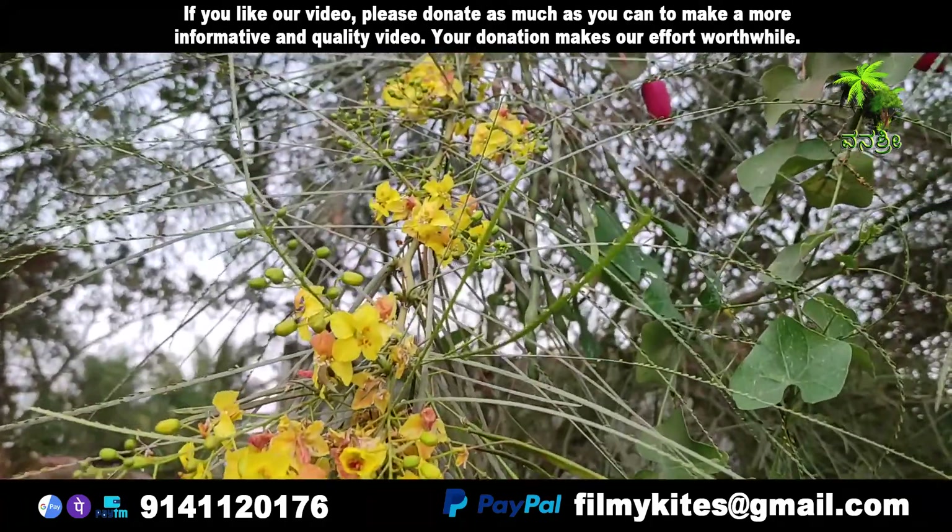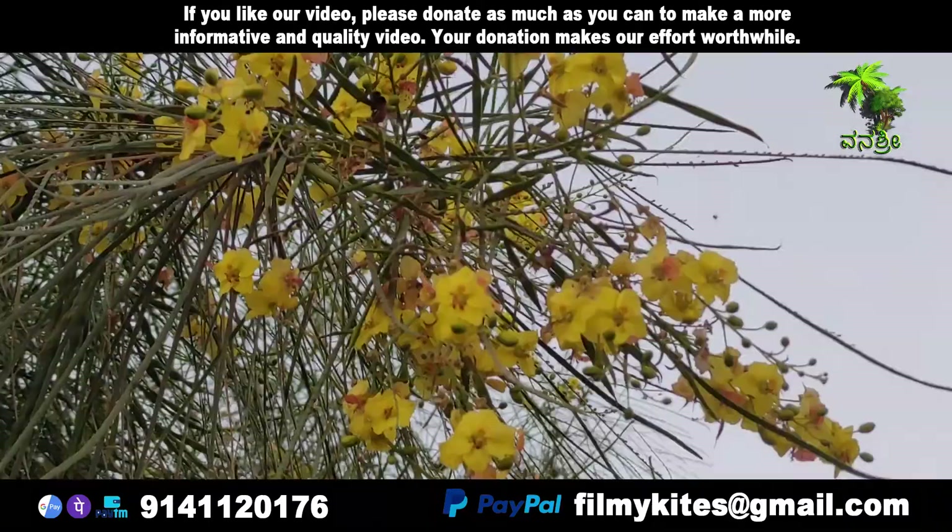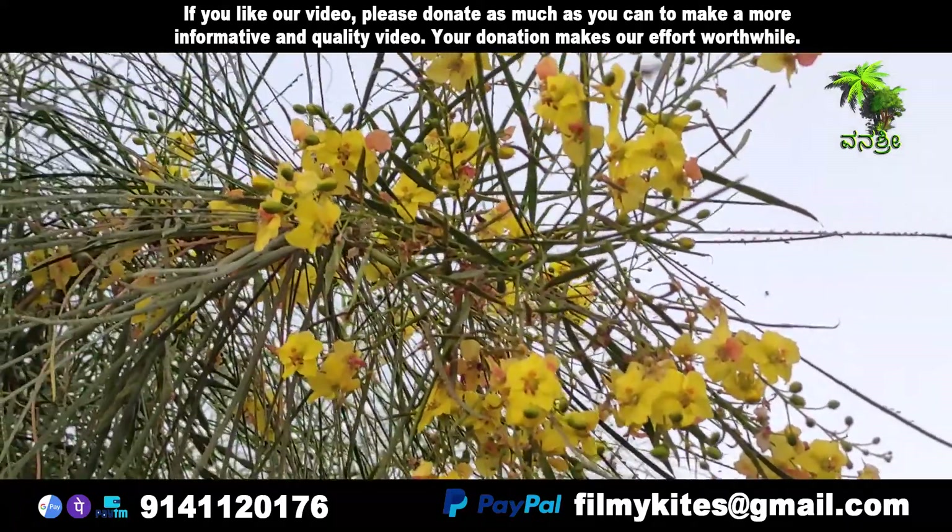The branches grow double or triple sharp spines, 7 to 12 millimeters long, at the axils of the leaves.